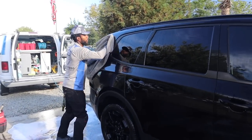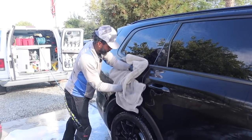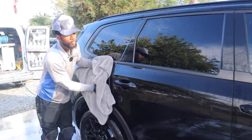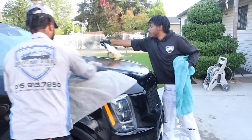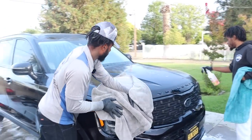What's next? Spraying bead maker on the car. And then that's it, just drying it. You're at the bottom part too? Yeah. We're drying it, and then we're going to do the rims. Go back inside, make sure everything's good, and then we're done.